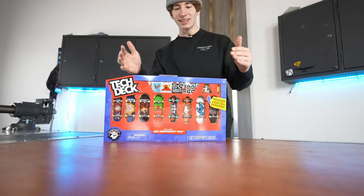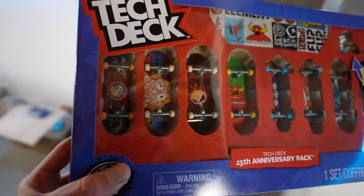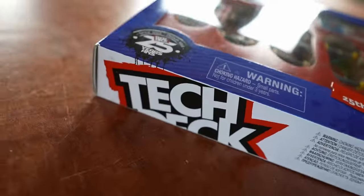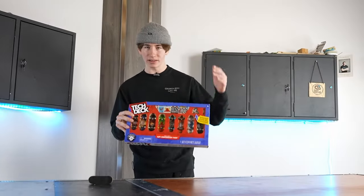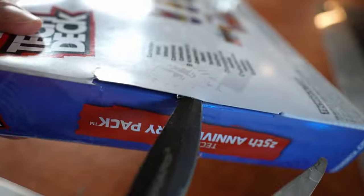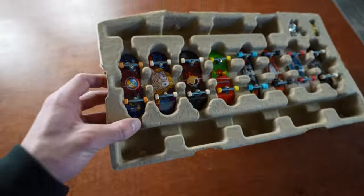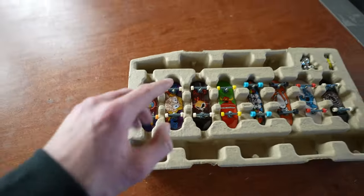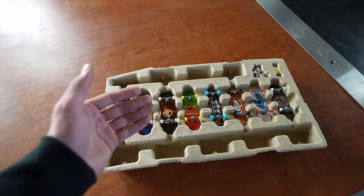When I first saw this set it reminded me of Tech Deck sets from around 2012. A few of the boards in the set are quite a bit different from what we've seen Tech Deck make recently, which is kind of cool to see. Let's open this up and see the boards in their full form. Something else I noticed is there are a couple boards that I haven't even seen available to buy from Tech Deck for probably about eight years.